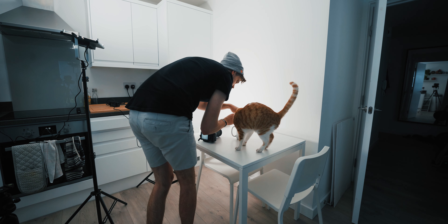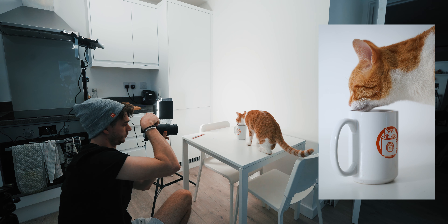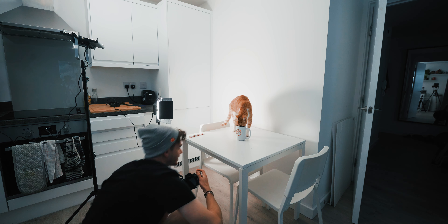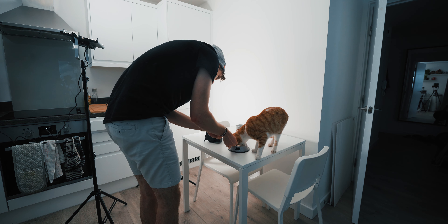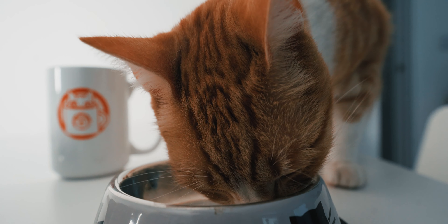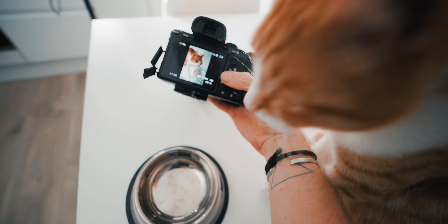I didn't think you'd do it so quickly and so easily. You want some more? There you go. All right, let's get you the rest on the little plate — there's no way you're getting your head in there. Here's the rest of your lick-lick, whatever it's called. You're a very lovely boy, Mo.